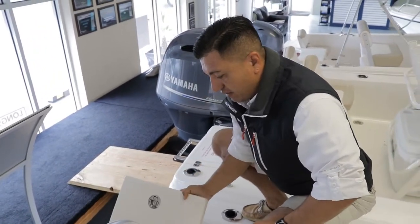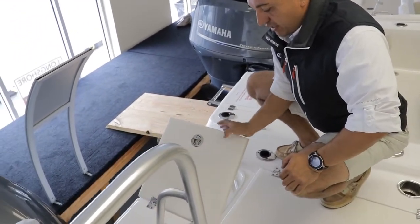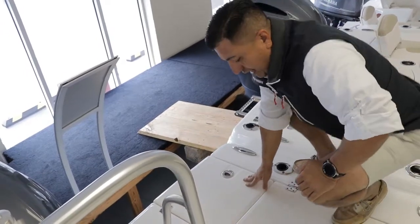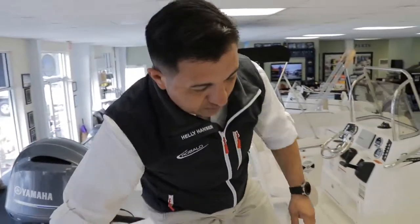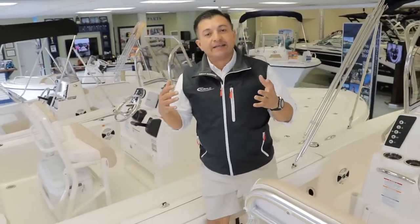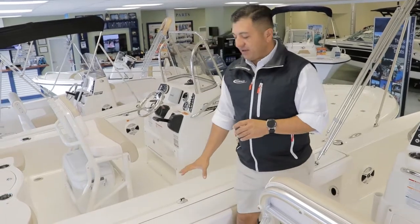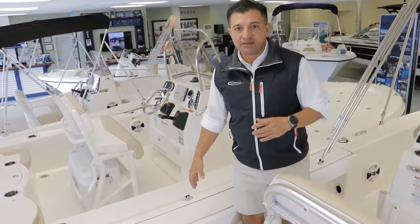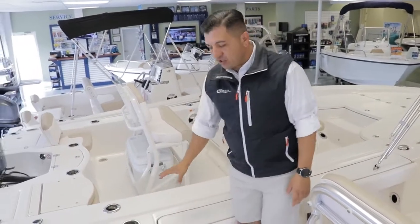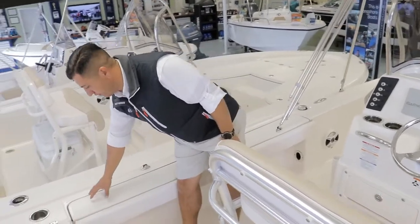All the compartments in the Rovalo 226 Cayman come with restricted hinges — look at this, it's pretty nice. Now, I want to point out something I love about the Caymans. Bay boats are built for fishing, so if you're not able to step on a gunnel, it doesn't make sense. On the 226 Cayman, you can easily step on a gunnel without worrying about slipping or tripping.